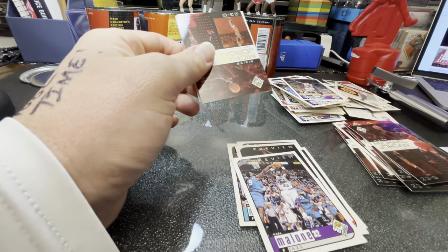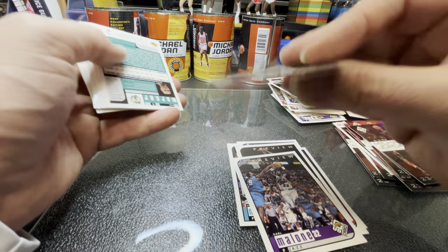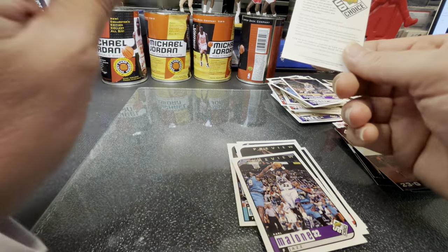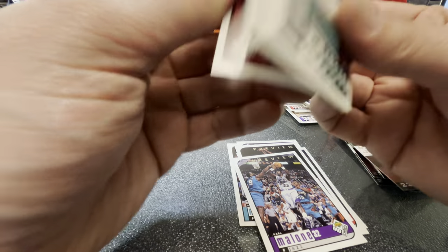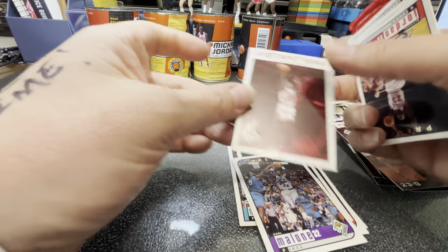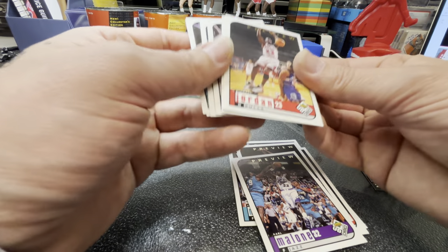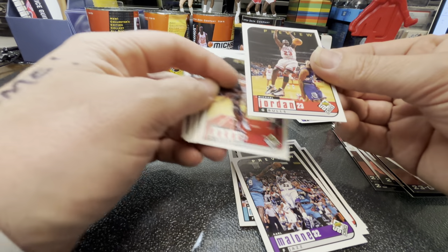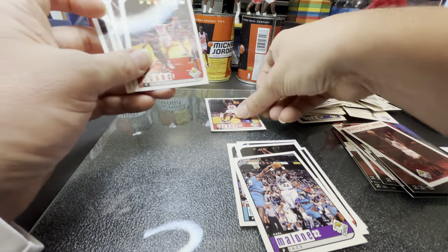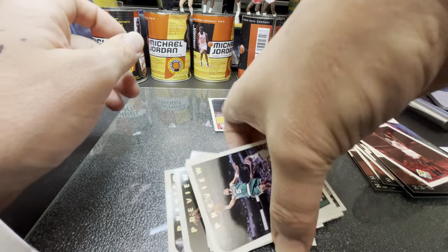I don't know what to do with those cans — they're pretty messed up now. Maybe I'll throw them on eBay, somebody will grab them for a buck. Number one again. We got a good redemption for a commemorative card. How are my corners? We can get there. This one is a little sad, centering kind of sucks. Tony, McCarty again, and Ron Mercer. Let's hit the wrap up.